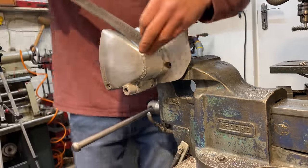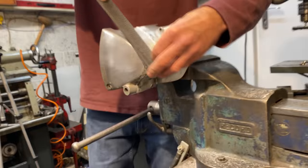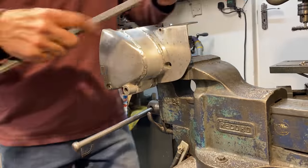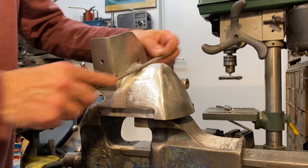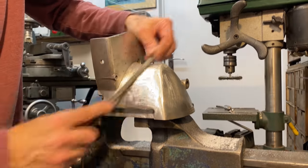With all the welds done, I grip the sprocket cover in the vise and start filing down the welds nice and smooth with the surrounding metal. This can take quite a while. I start off with my coarse single cut file and end up with my fine finishing file.